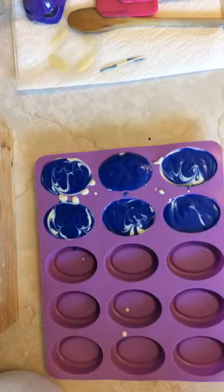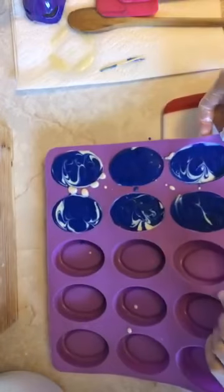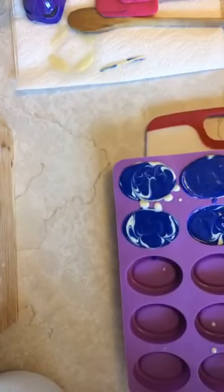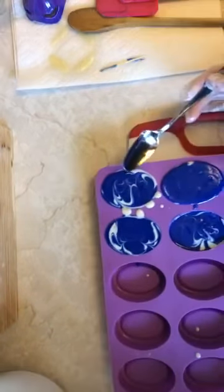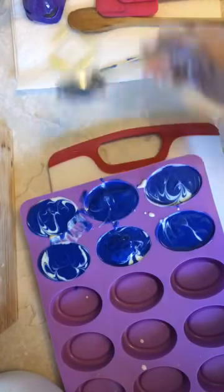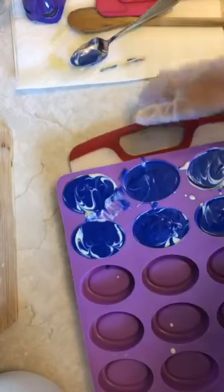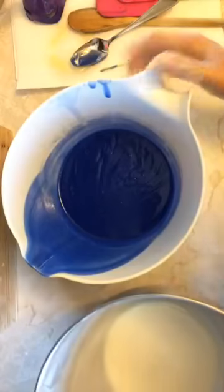I'm getting a cutting board to slide the mold onto so I can move it around and tap it. These little extra ones are for yourself, for giving away as gifts, or whatever it may be. I'm going to put those aside and then bring the main mold over. Let me just read some of the comments here.